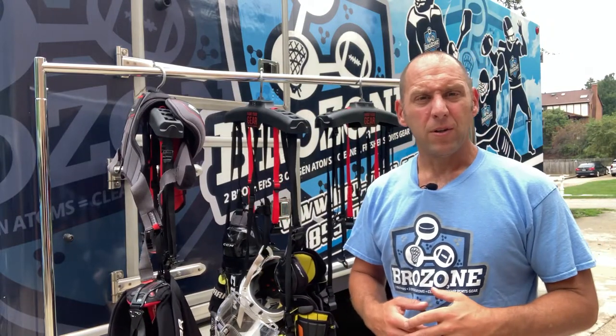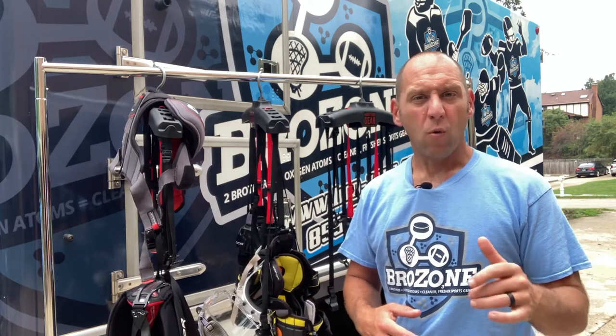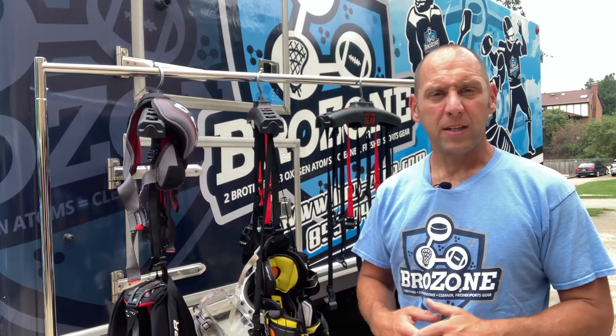Hey guys, it's Mark over Brozone coming to you with another quick video. In the previous email that we sent you, we talked about getting the washable stuff out of your bag as quick as you can and then washing it as quickly as you can.